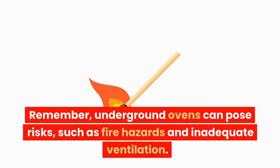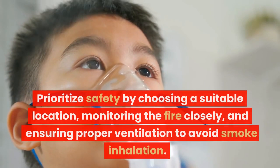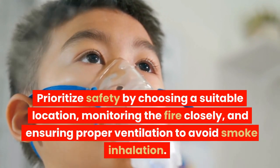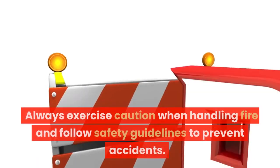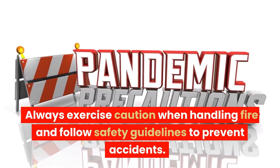Remember, underground ovens can pose risks such as fire hazards and inadequate ventilation. Prioritize safety by choosing a suitable location, monitoring the fire closely, and ensuring proper ventilation to avoid smoke inhalation. Always exercise caution when handling fire and follow safety guidelines to prevent accidents.